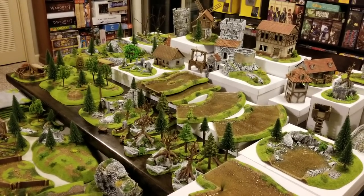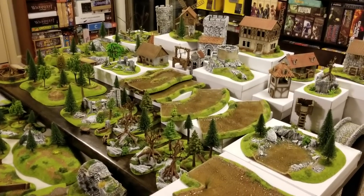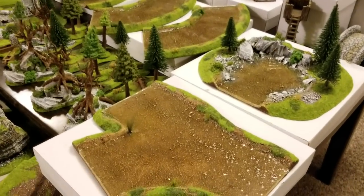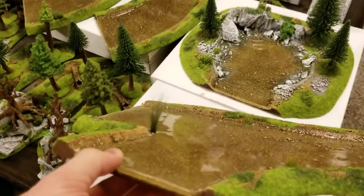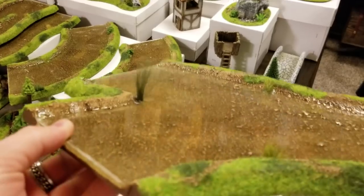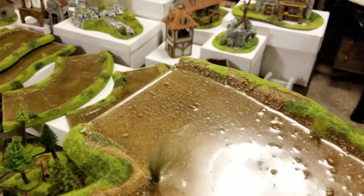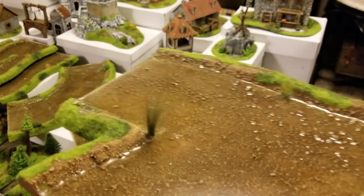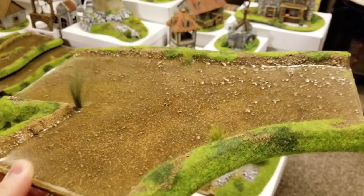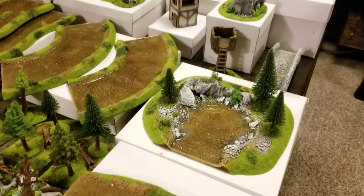I do want to eventually take a closer look at this stuff individually, but for now I just wanted to take an overview of some of the different things they offer. They have a whole river system — curves, straights. I don't know how well this translates through the camera, but their river system is just gorgeous. You can see the banks, the water glistening, the different grasses and lichens accenting it.